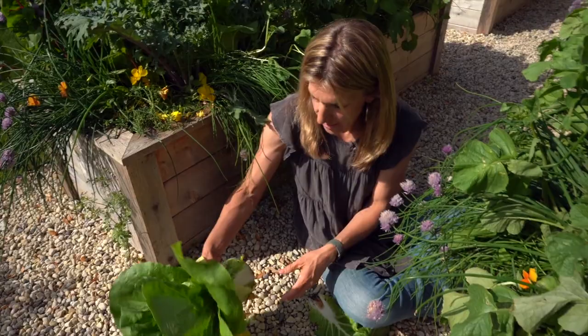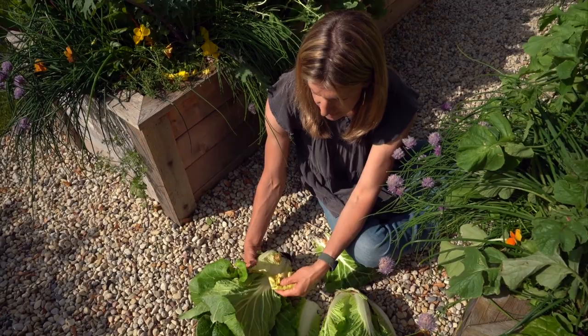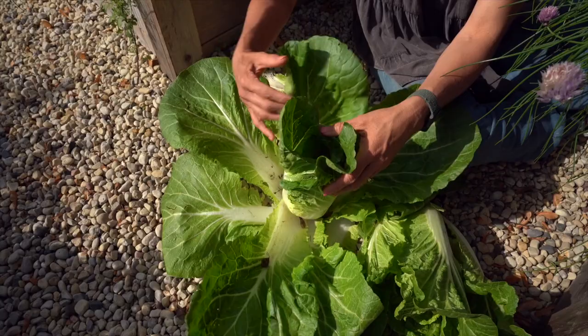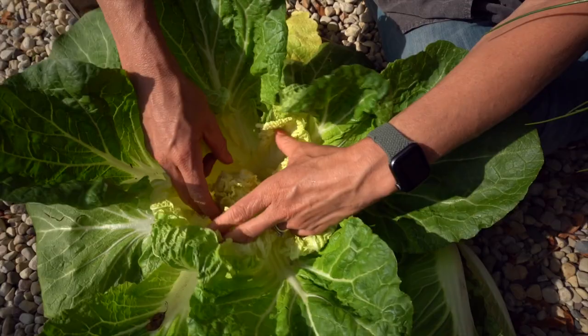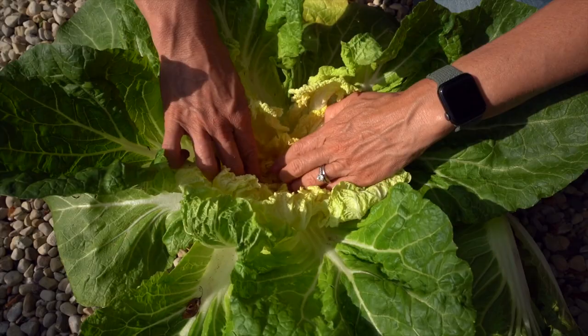Now we're going to untie this one. One interesting side effect to note: you can tell that tying basically suffocated the outside leaf, so these two outer leaves are kind of a loss — the ones that were tied. Let's count them similarly. One layer on the outside, two, three, four — look, it's a lot tighter — five, six, seven, eight, nine, ten, eleven, twelve, thirteen, fourteen. So I think it's pretty even.